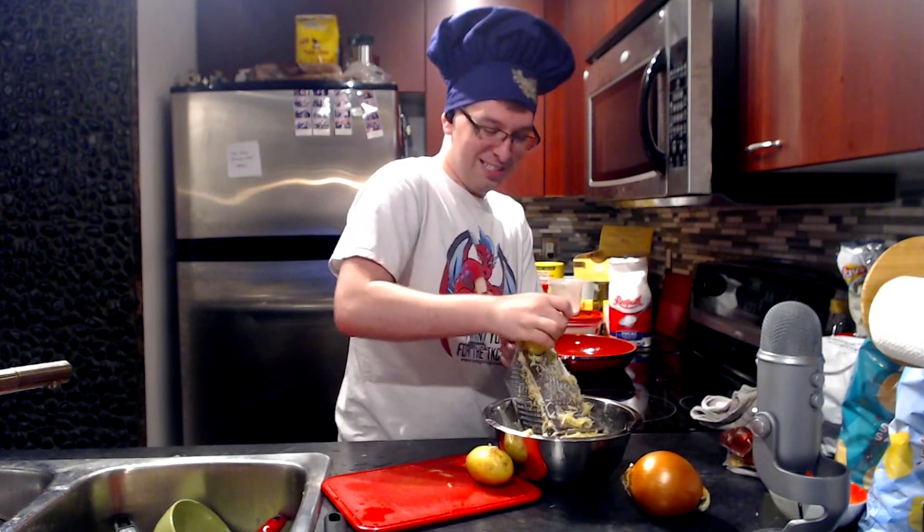You know what the best part of this is? I've dusted this light fixture, so flecks of dust won't be floating down in the middle of the video.